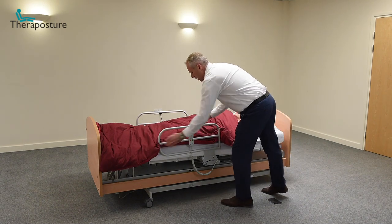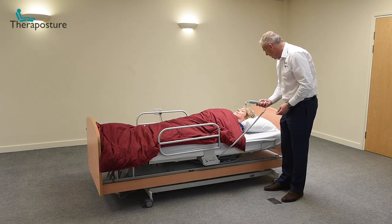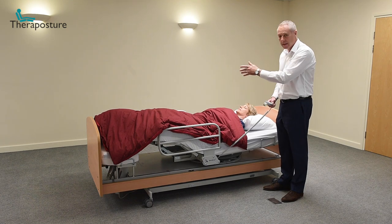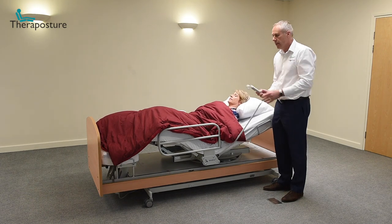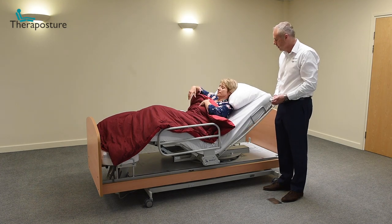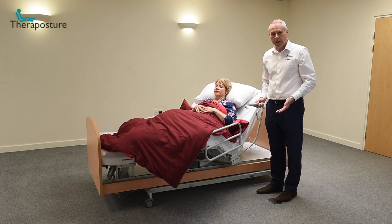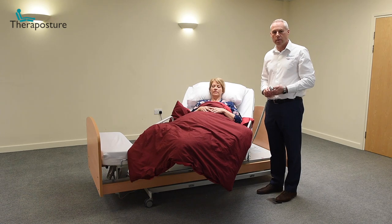I'm going to come around the other side of the bed now to show you what happens if Denise wanted to get out of bed. I'll go through the rotation program. You'll see that Denise's legs are now elevating and she's moving into a profile position and starting to rotate — and the whole quilt is going to rotate with her. It can't get caught or trapped anywhere, and you don't have to hold it — the bed has it trapped between the mattress and the side rail handle so it can't fall to the ground.